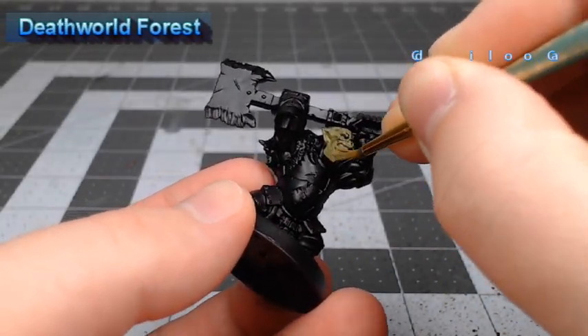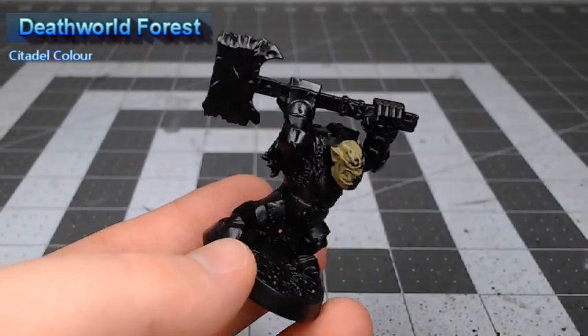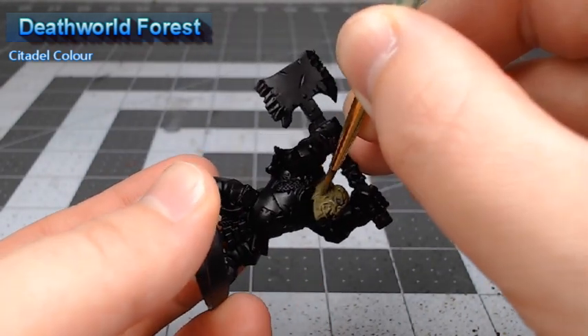We're going to start this project off by painting the skin. We're going to start by base coating all of the skin on the model using Deathworld Forest.